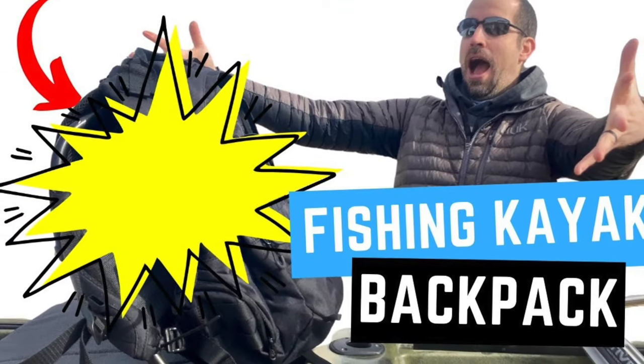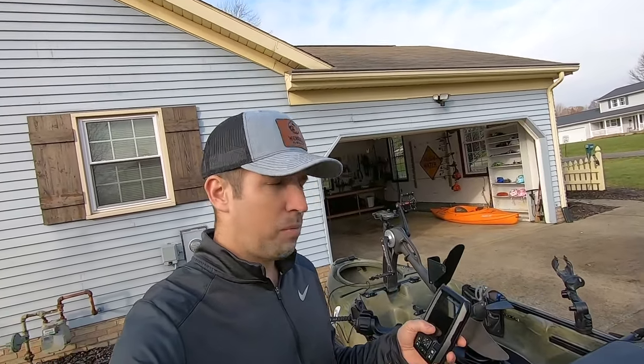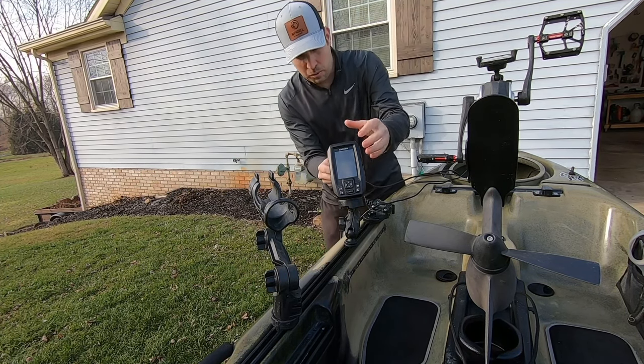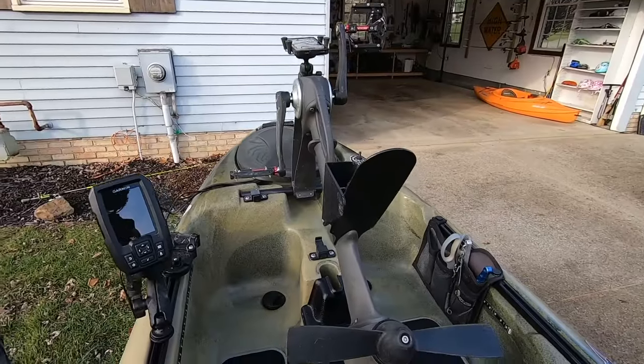I'd like to talk about the fish finder. I would not go through the hassle of buying a nice kayak and going out on the water without one of these. This is a Garmin Striker 4 — it's an entry-level fish finder. It's not worth going out not knowing the depth, not knowing what's under you, not knowing how fast you're going — especially for trolling. This one is around $100-$115 on Amazon. It just clips right in here, and I have wires running to my power and my transducer. The wires are wrapped down in the T-mount to keep it clean.